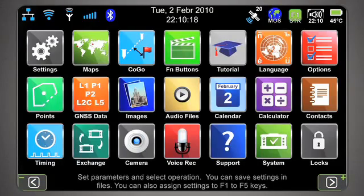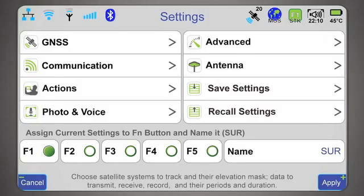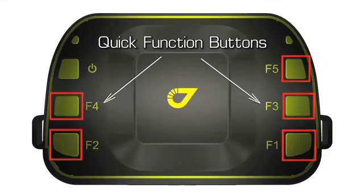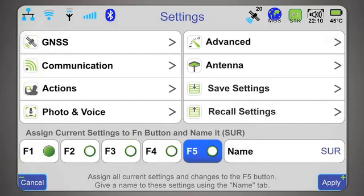On the main section of the home page, there are many icons. Let's focus on the settings icon. Clicking settings gives you access to screens to program the receiver for a variety of applications. You can store settings in an unlimited number of files and assign five sets of settings to the five function buttons on top of the receiver for instant reloading.